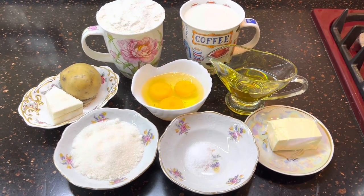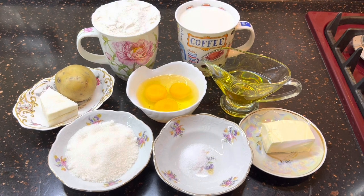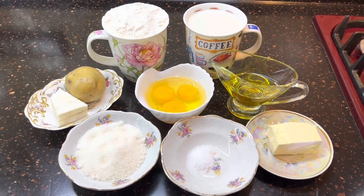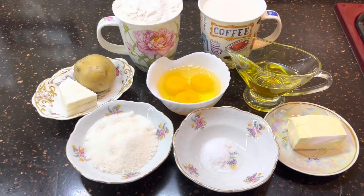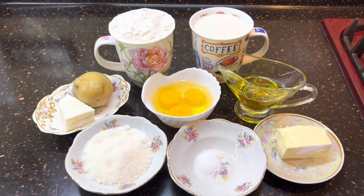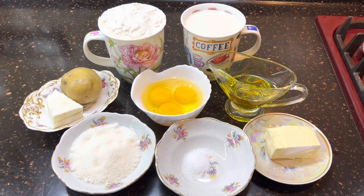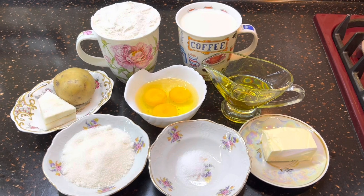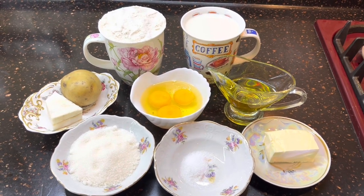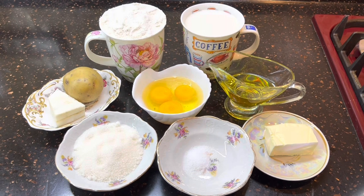Для наших блинов нам понадобится: кружка молока — у меня входит 450 грамм. Сливочное масло, растительное масло, которое пахнет семечками, три яйца, соль, сахар, мука, кусочек сала или картофелина. Зачем это нужно — увидите дальше. Все ссылки и количество ингредиентов я всегда пишу в описании под видео — там есть маленькая стрелочка с правой стороны. Ну что, начинаем готовить?